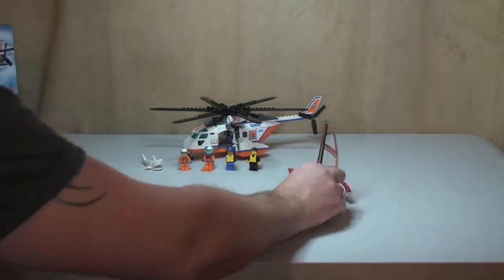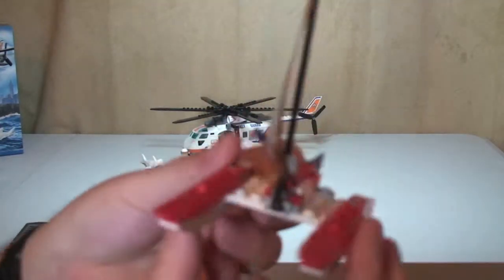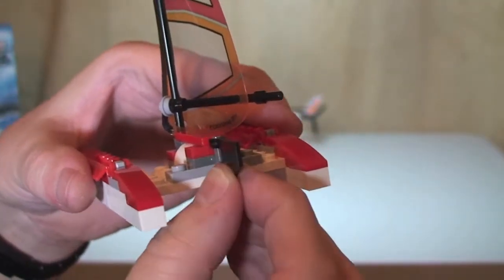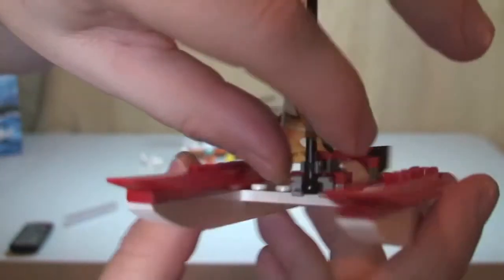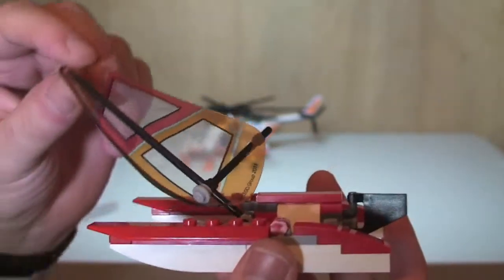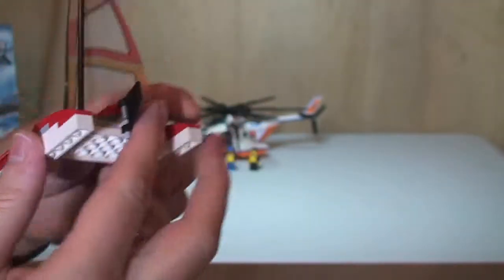Moving onto the set itself, let's start with the catamaran sailboat. It's a basic build with a rudder on the back that you can move around. The actual sail piece is made from a plastic material. The function on this one is a failing sail — at the front there's a clip, and when you unclip it the sail just drops down, depicting a broken sail. That's our catamaran.